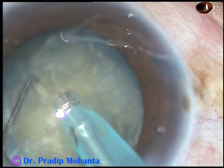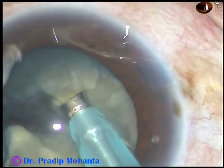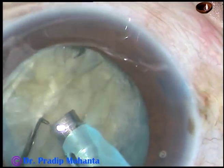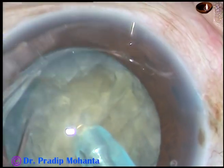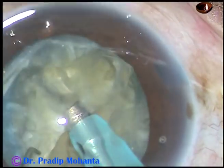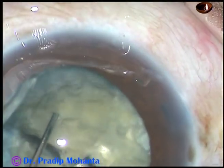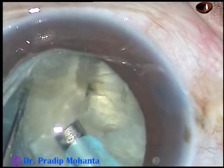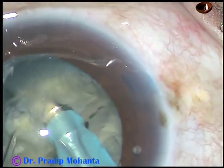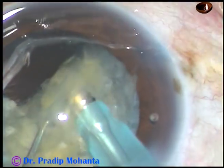And now this is submarine chop. Go through the substance of the nucleus near the opposite equator and chop it. Again, go through the substance of the nucleus and chop it at another place. The nucleus has been divided into four fragments.